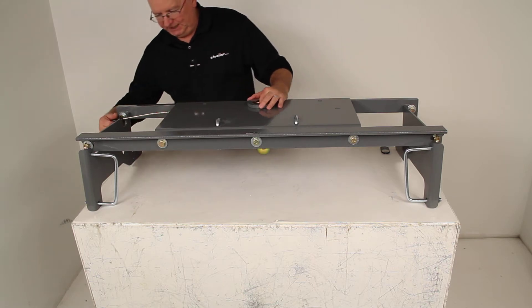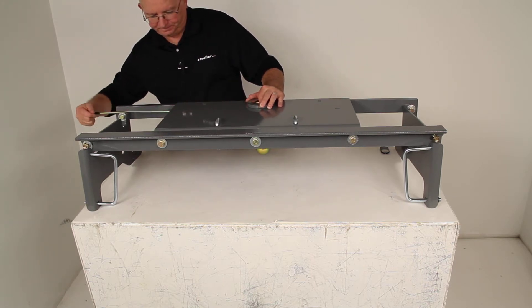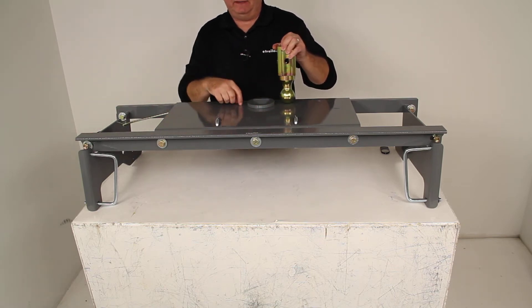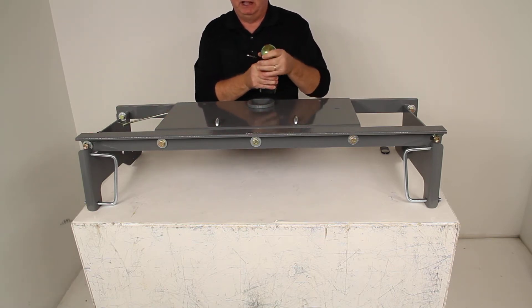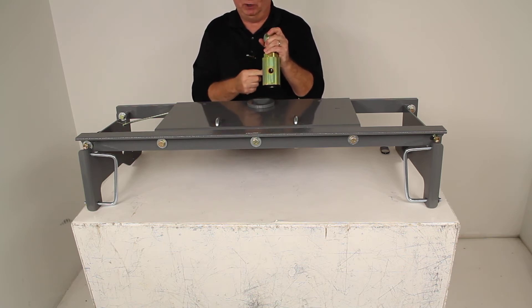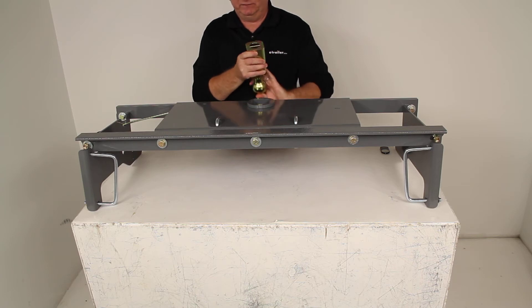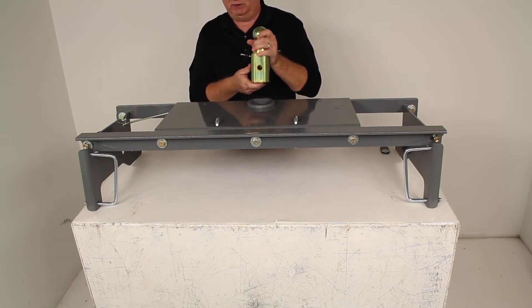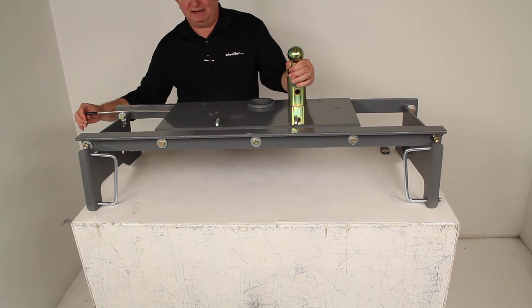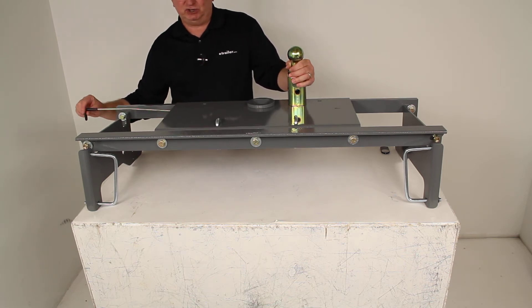There is a pin at the end of this handle. Underneath here there is a 5/8 inch diameter spring-loaded steel locking pin which would slide all the way through this ball and secure it into place, whether you have it upside down or are going to be towing with it. This access handle, which you would use to operate that pin, is at your rear driver's side wheel well.